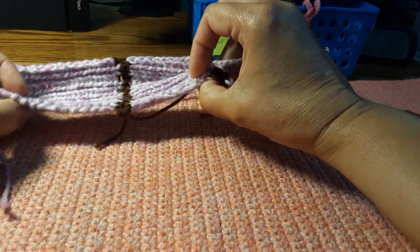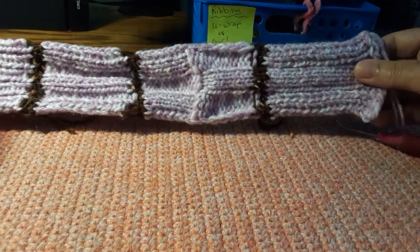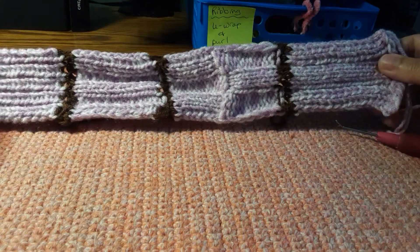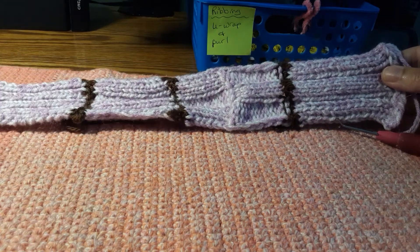Normally I U-wrap, but this one I purled. So there's just a few examples of ribbing and what it's used for. I'm Stacey from Stitches by Stacey. Thanks for watching.